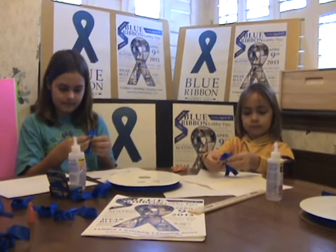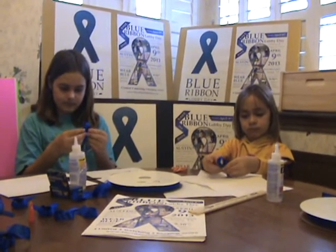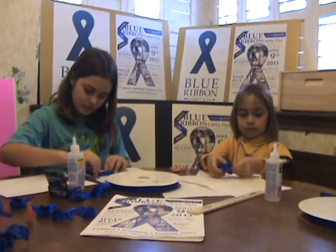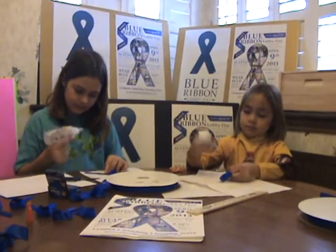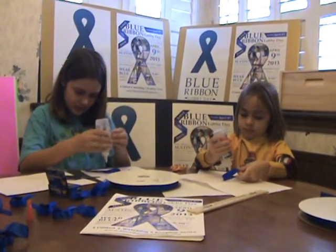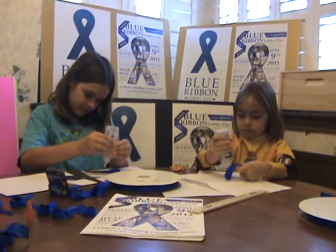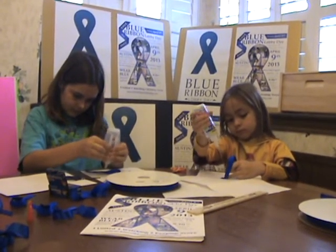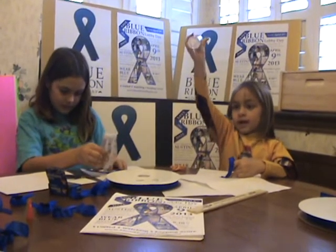I've folded it over, and what do I have to do next? You put a dab of glue where the cross is. And that is like material glue, not Elmer's glue. So now that you're gluing it, and it takes a minute, how much glue are you putting on there, Raden? A dab.